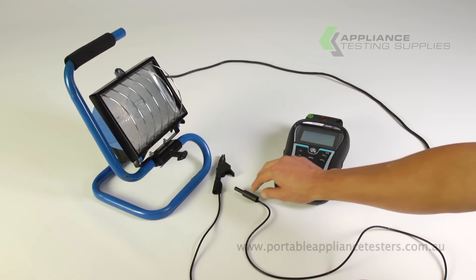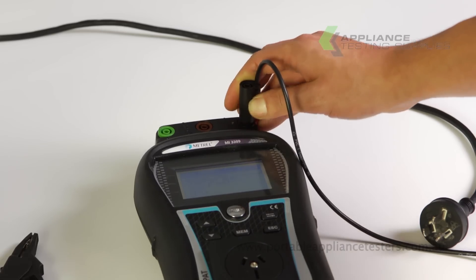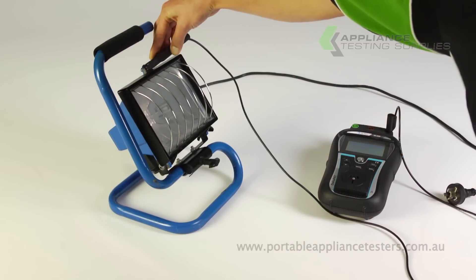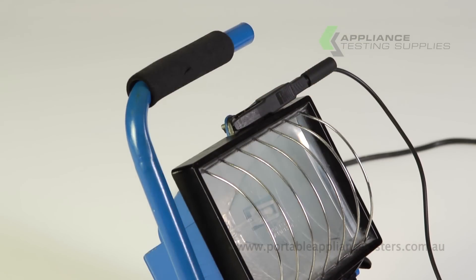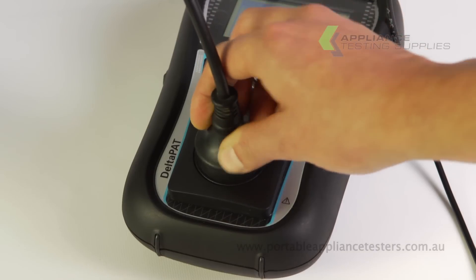Plug the return lead into the top right of the Deltapat unit and the other end onto an exposed metal part of the item under test. Plug the power supply lead of the appliance into the front of the Deltapat.